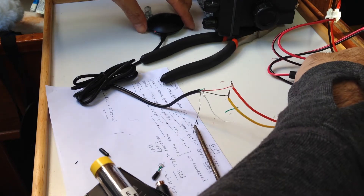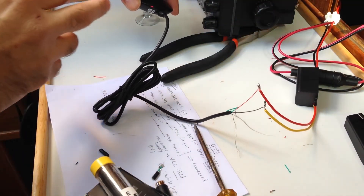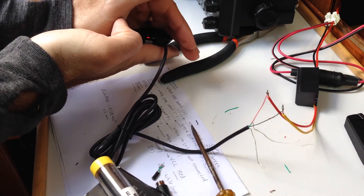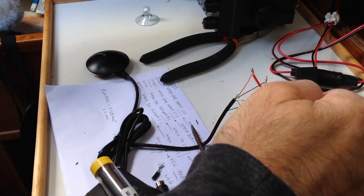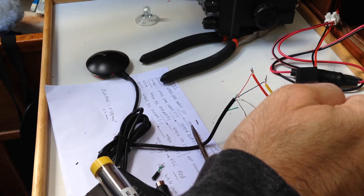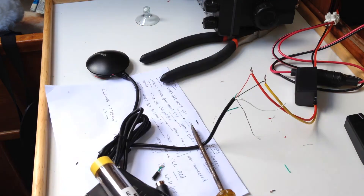We already have the light blinking, as you can see here — the connection is properly done. I will now wire the connection output for the coordinates from the antenna to the radio. Let's see how it goes.